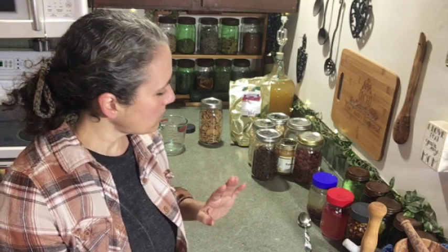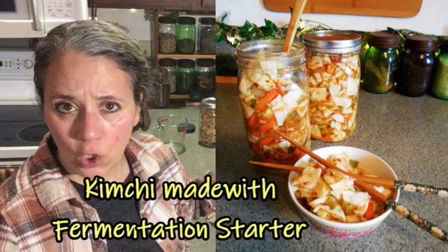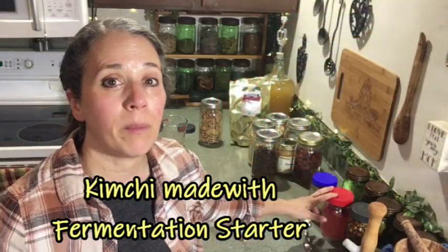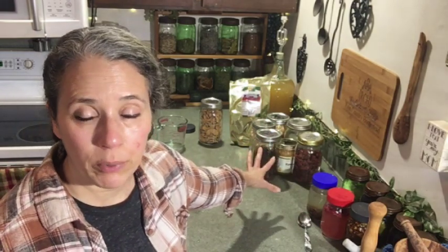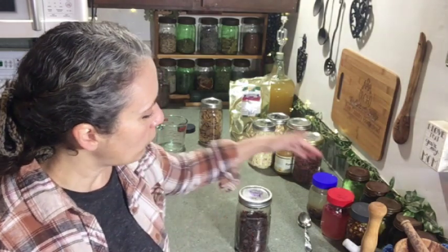When I started experimenting with the fermentation starter, I thought why not try it in kimchi making. The old-fashioned way takes up to two weeks in cold storage — traditionally buried in crocks in the ground — or three to five days on the counter. When using the fermentation starter for kimchi and other fermented vegetables, you don't need to use as much salt, which I prefer. I might put up to a tablespoon of salt in a quart jar just for flavor. The measurement is easy to remember: a quart jar gets a quarter cup of fermentation starter.